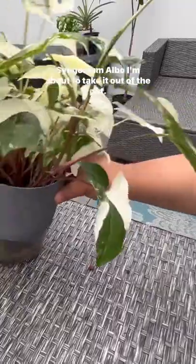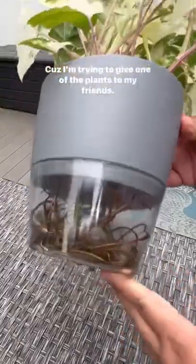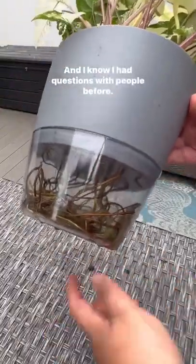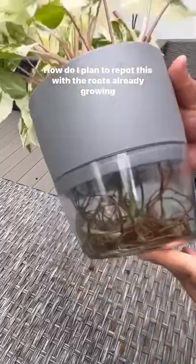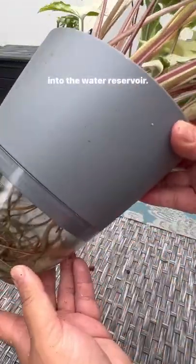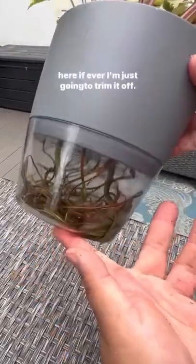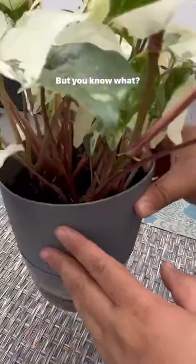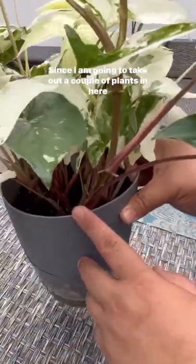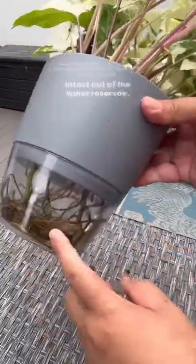I'm about to take it out of the pot because I'm trying to give one of the plants to my friends. I know people had questions before about how to repot this with the roots already growing into the water reservoir. My response was I don't really plan to keep the roots there — I'm just going to trim them off. But since I'm going to take out a couple of plants anyway, let's see if we can get the plant out with the roots intact.